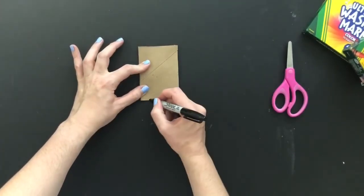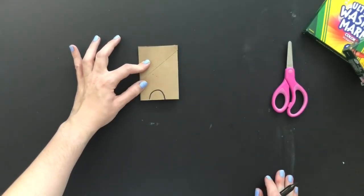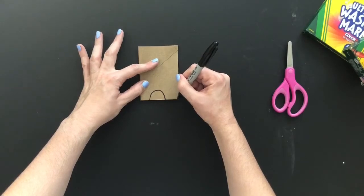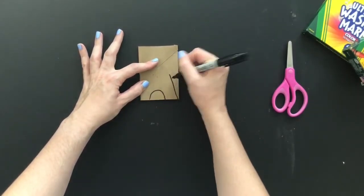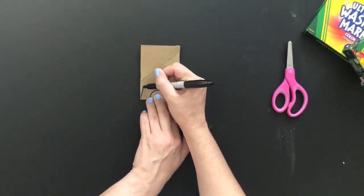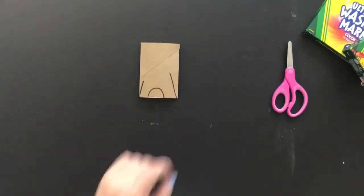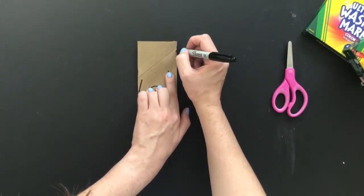Grab whatever you're going to draw with. We're going to start with a rainbow shape, and at the bottom we're going to start with the elephant legs. Then from the corner we're going to make a diagonal line up — this is where the trunk is going to go. On the other side we're going to do the same thing: start from the corner and make a diagonal line up, and that's going to be the elephant's tail.